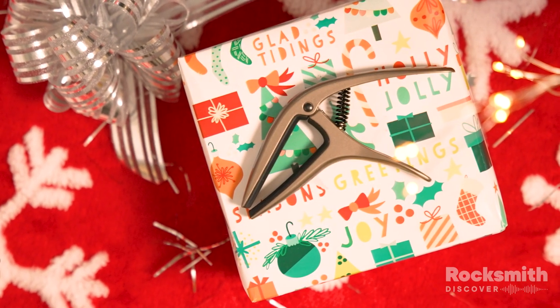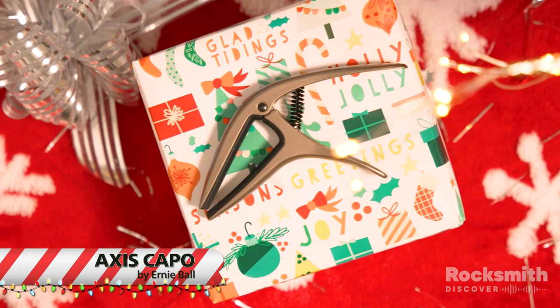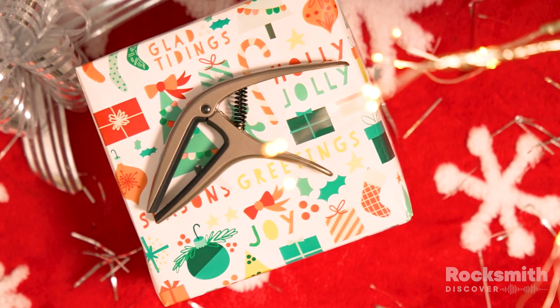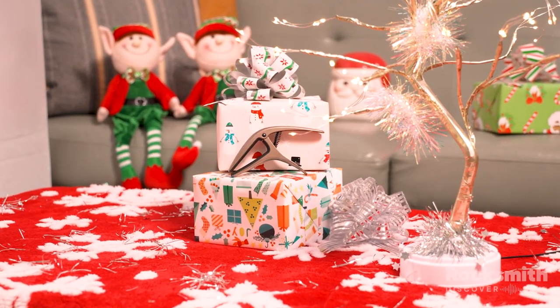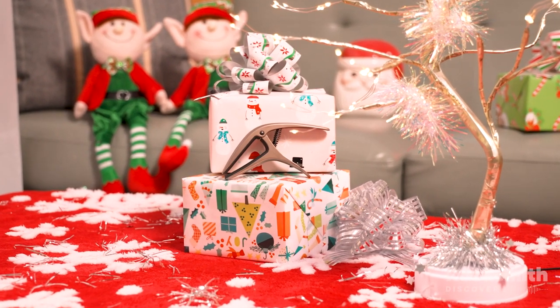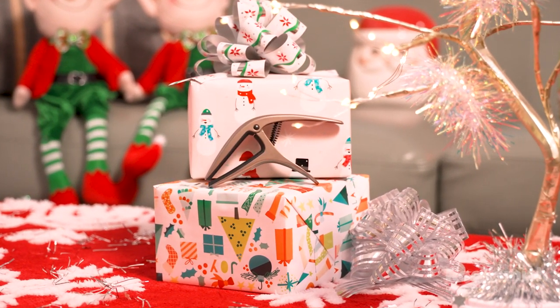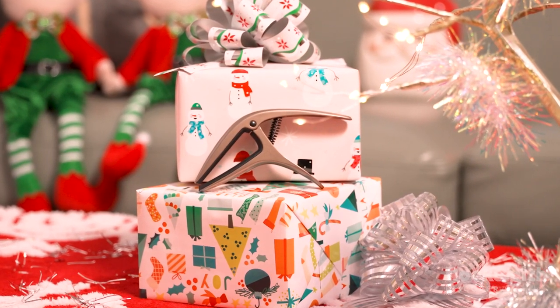First up, the Ernie Ball Capo. An especially useful tool for beginner guitarists or singer-songwriters looking to match their guitar playing to their vocal range. Available in eight finished covers and great for electric or acoustic guitar, designed to fit flat or curved fretboards, the Ernie Ball Capo is a solid and dependable option.